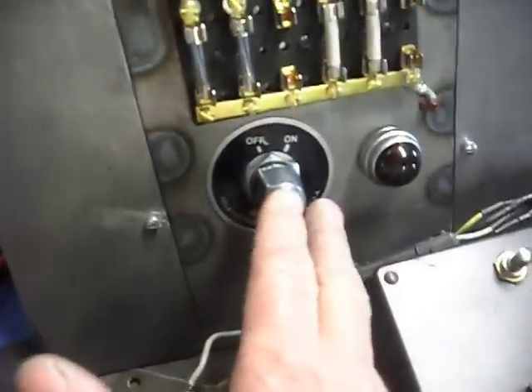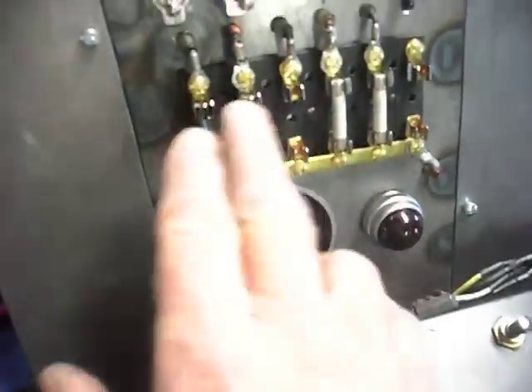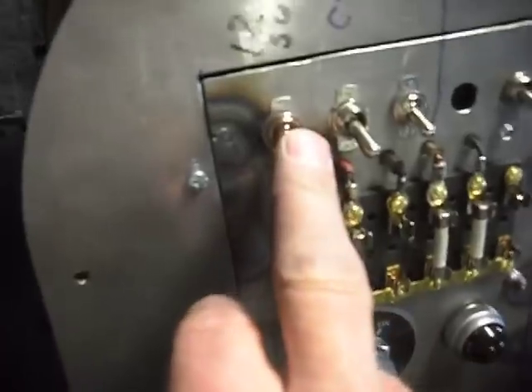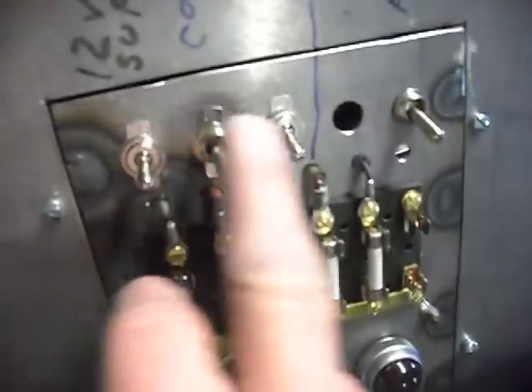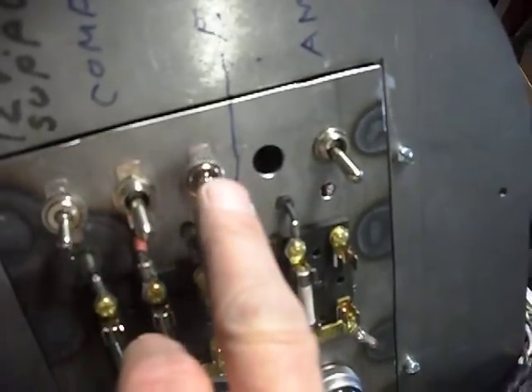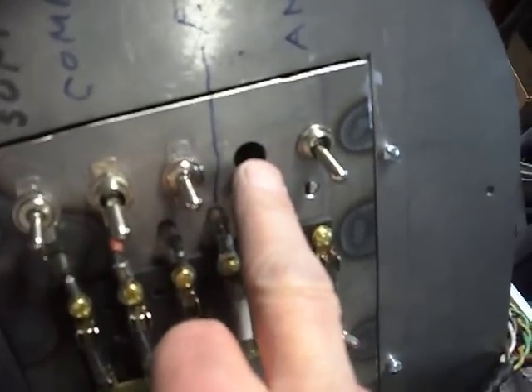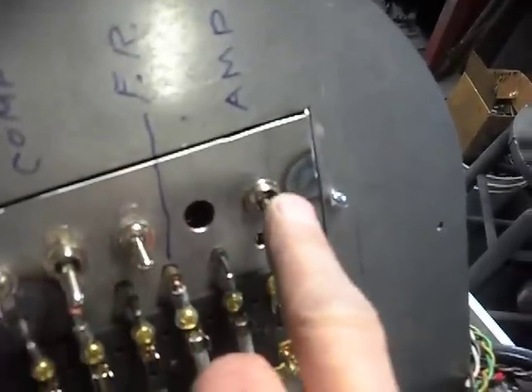The main power switch, power switch light, fuses. This is the 12 volt supply on and off. Compressor on and off. This switch is vacant. There's a hole for another switch. And then the amplifier.